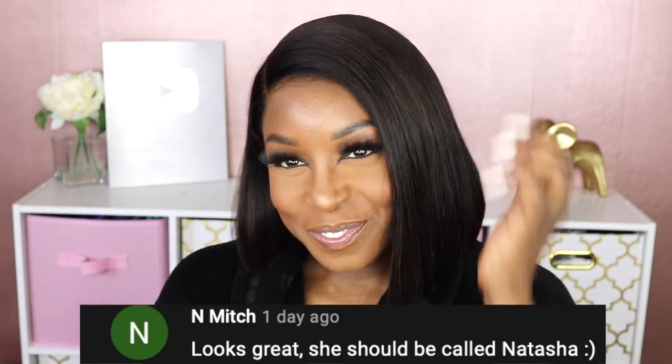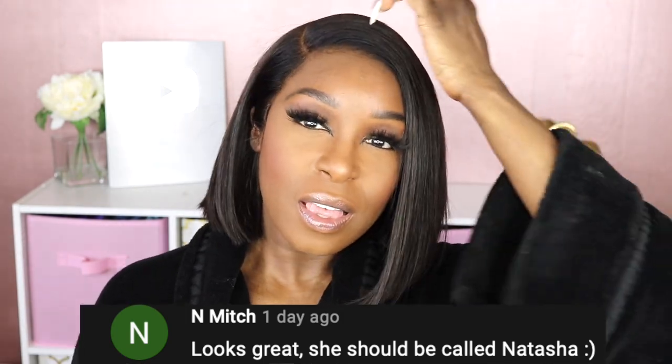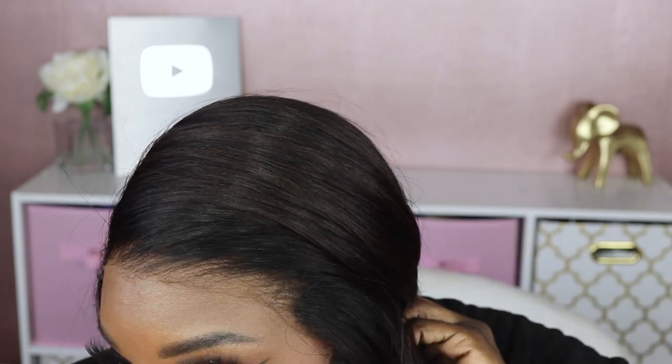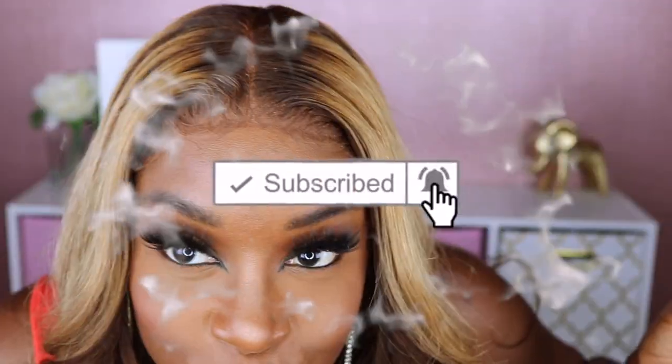As always, everything used in this video will be linked in the description box down below. Before we go, I'm going to need your help naming this wig — leave your name suggestions in the comments. I did pick a name for the unit reviewed last week, and the name and person who submitted it will be listed on screen. If you found this video helpful, give it a thumbs up, hit that subscribe button, and as always stay blessed — if it be God's will, I'll see you in my next video. Take care!